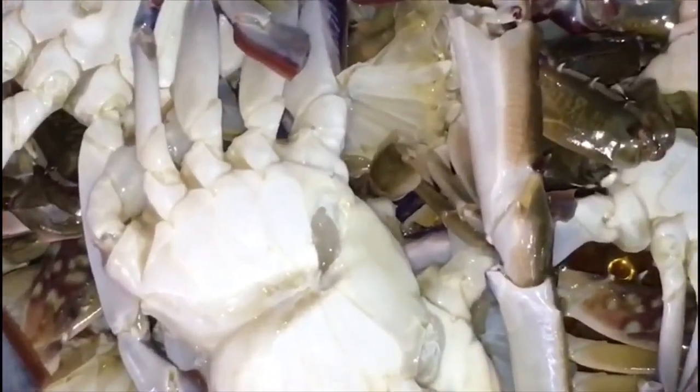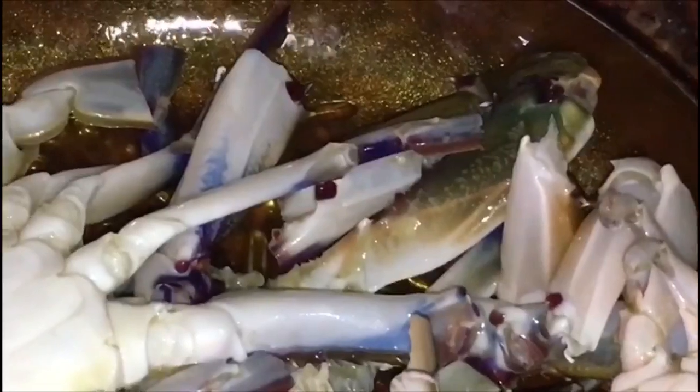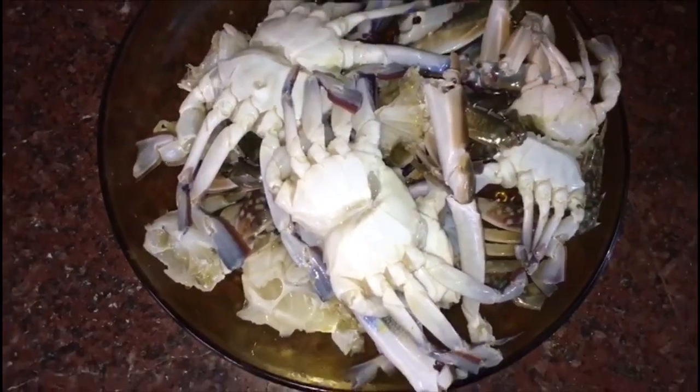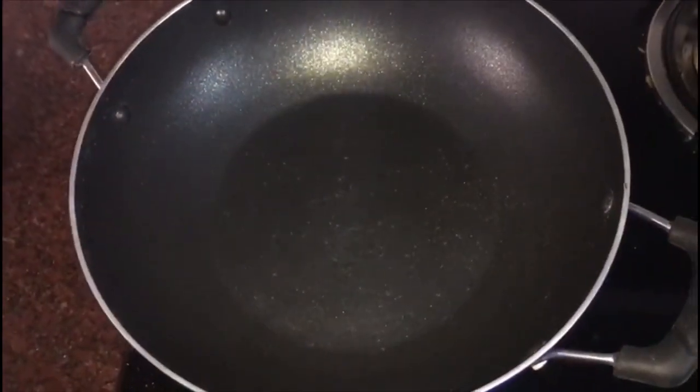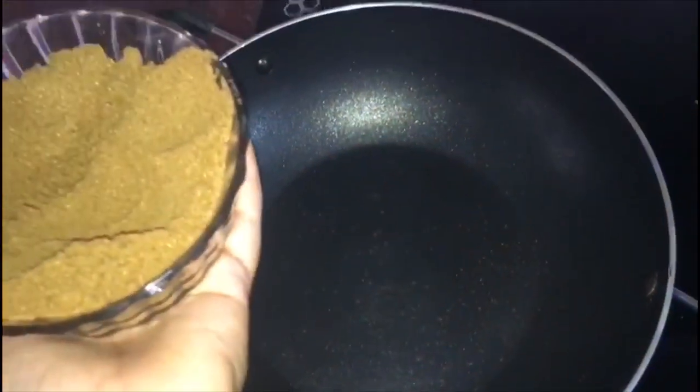I have to make a clean dish here. I will put a pan on it.